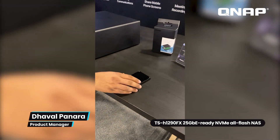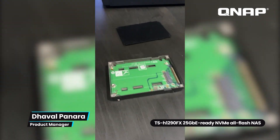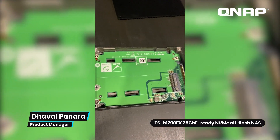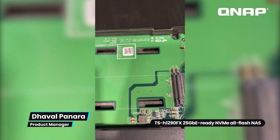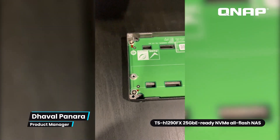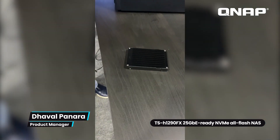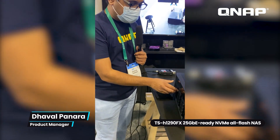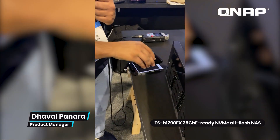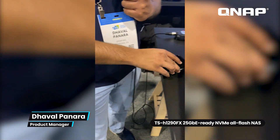I also want to introduce our new adapter, the QDA UMP4, which is a PCIe Gen 4x4 adapter. It's a U.2 form factor, but it can install M.2 2280 form factor NVMe SSDs inside the adapter. It features an aluminum design for heat dissipation so it doesn't get hot under extreme loads. You can install an M.2 drive, close the cover, and install it inside the drive bay of the NAS, giving you M.2 form factor support instead of U.2.